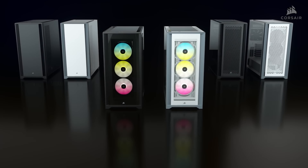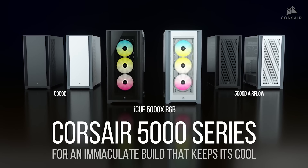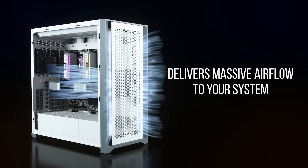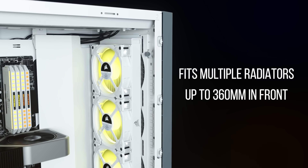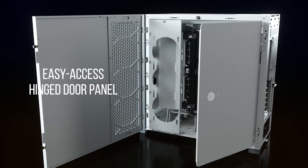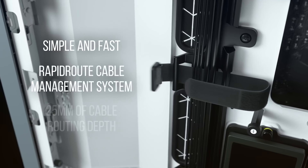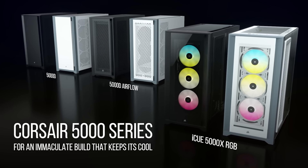Corsair has expanded their new case lineup with the 5000 series, a premium chassis with three versions available: the sleek 5000D, the 5000D Airflow, and the 5000X with tempered glass panels and three 120mm air guide RGB fans. A spacious interior provides room for multiple radiators or up to 10 120mm fans, with convenient features like hinged removable panels, flexible storage options for hard drives or SSDs, and rapid route cable management guides. Available in black or white — click the sponsor link in the description for more.